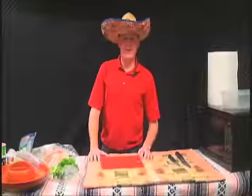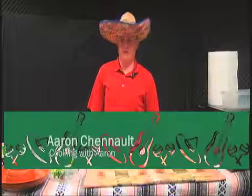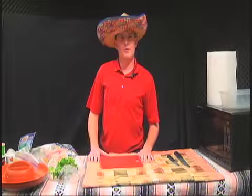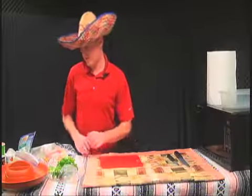Bienvenidos and welcome to Cooking with Aaron. I'm not much of a cook, but I do like to make chicken tacos every now and then. It's pretty easy to come home after work and whip it up within an hour or two, with a little preparation. So I'm your host, Aaron, and let's get started here.